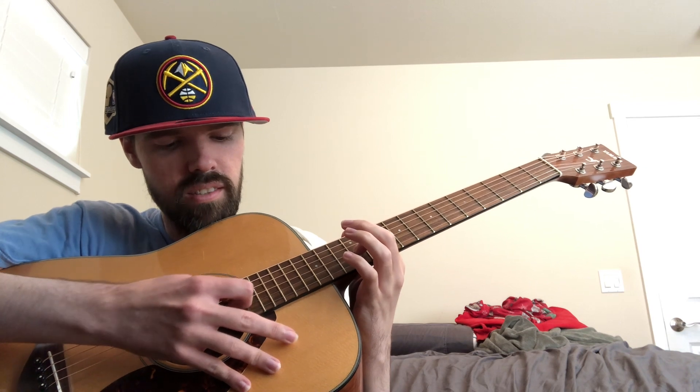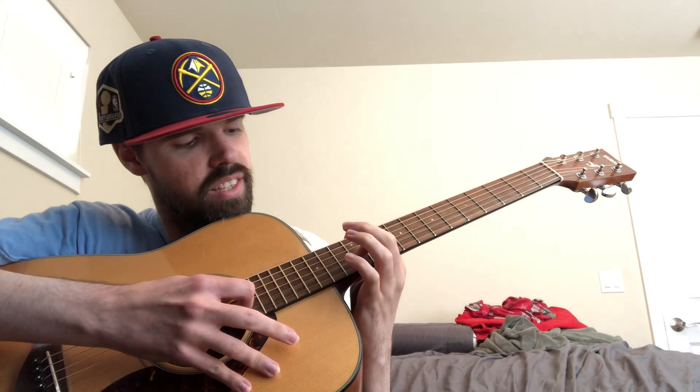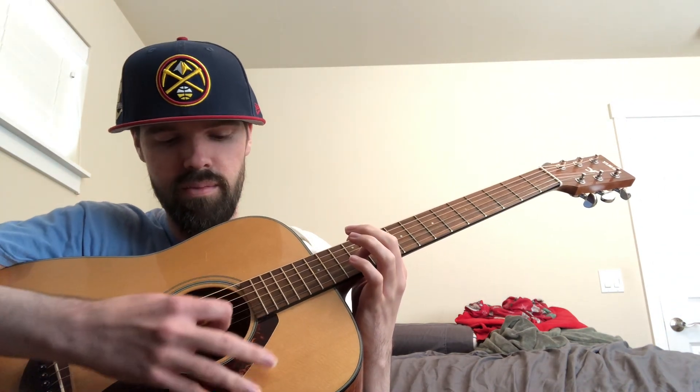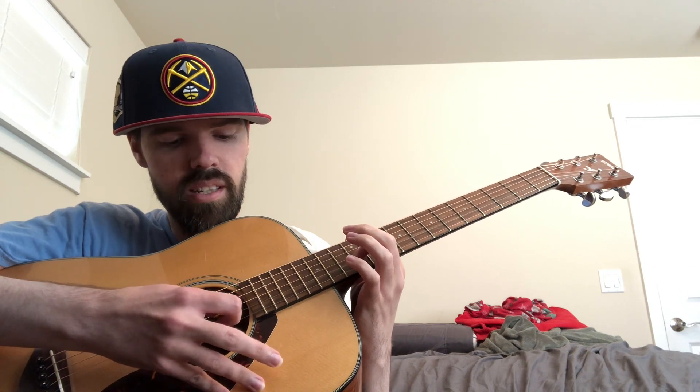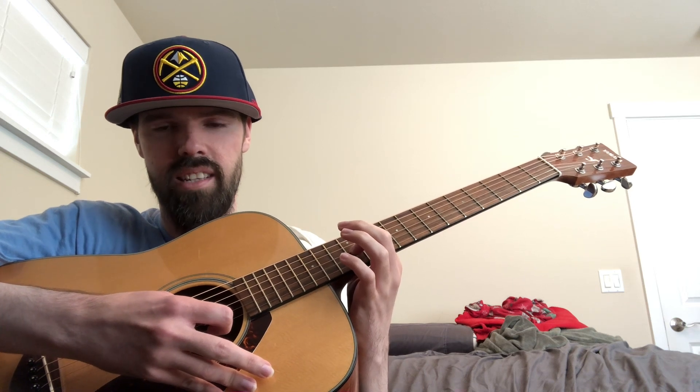You're also going to want to play near the top part of the soundhole circle, but a little bit down — somewhere in the middle of the circle. I think you'll hear a different sustained sound.